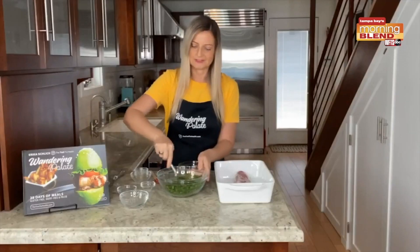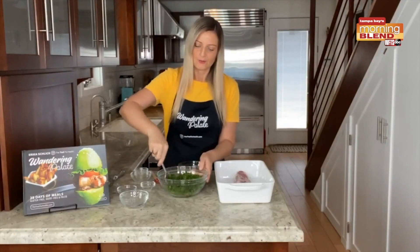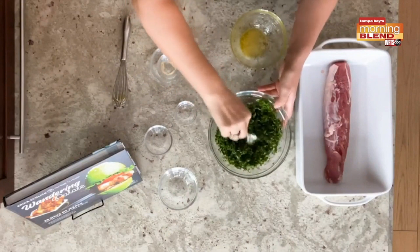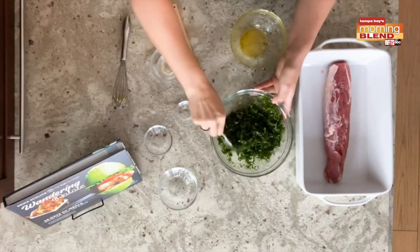This is going to give the herbs more of a paste-like texture. We're going to go ahead and put this on top of our pork. You don't want it to be too wet — you want this to be more of a herb crust that we're going to go ahead and put on there.